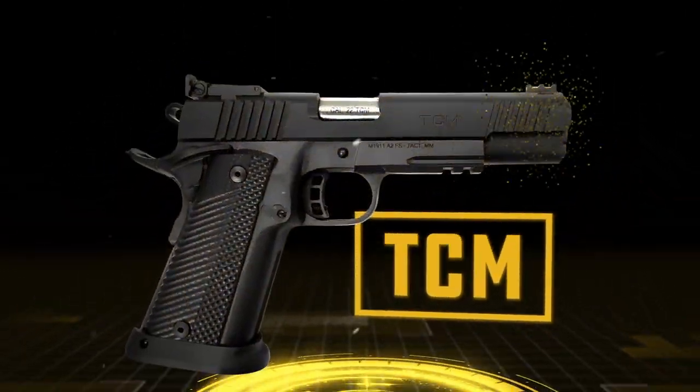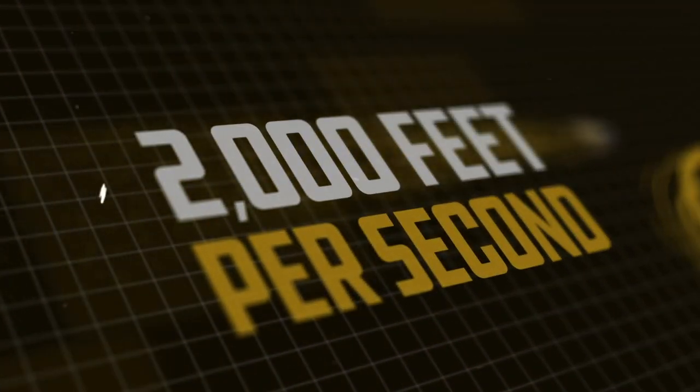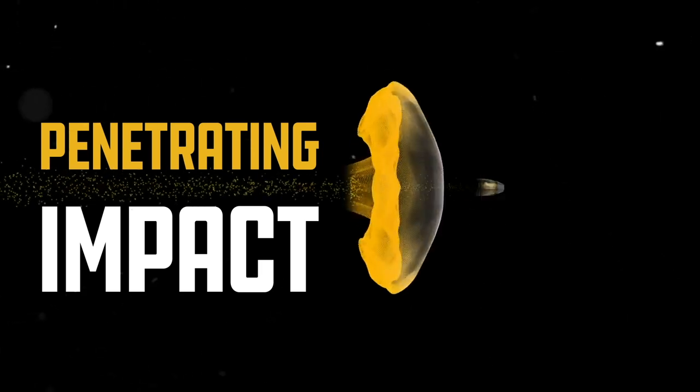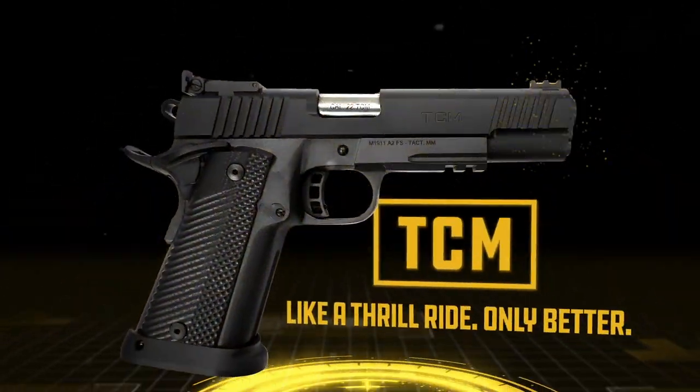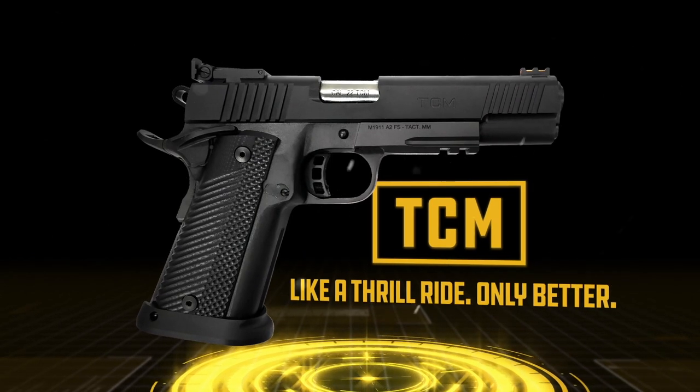The revolutionary TCM from Rock Island Armory — fire it once and you'll be hooked. The first thing you'll notice is its sonic boom and enormous muzzle flash as it hurls the exclusive ArmsCore 22 TCM round downrange at a blistering 2,000 feet per second with penetrating impact. It shoots surprisingly easy with light recoil. The 17-round TCM series — so fun to shoot, it's like a thrill ride, only better.